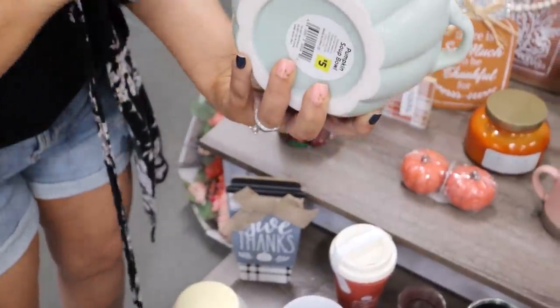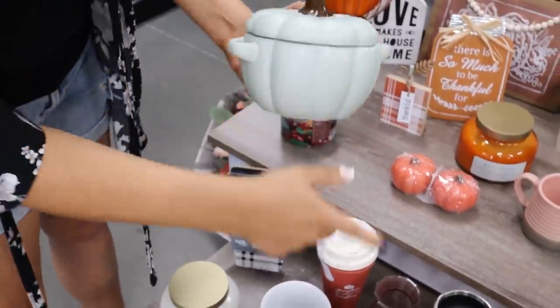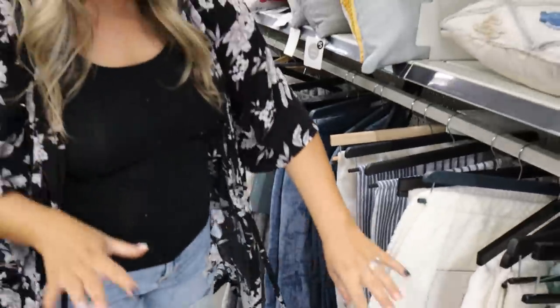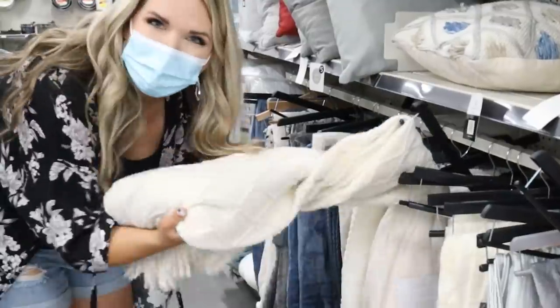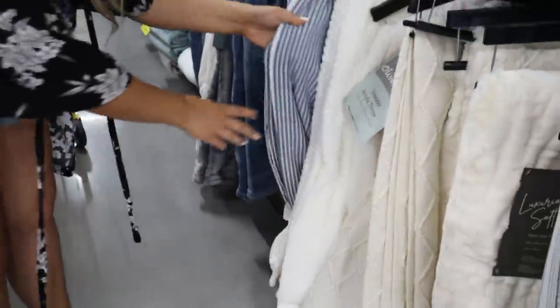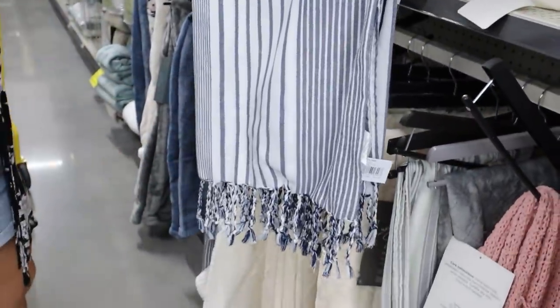Check out this soup bowl — it's a really pretty blue-mint green color, so pretty, and it's five dollars. For fall they also have it in this orange color. Look at the throw blankets — this one is fifteen dollars, and I have one very similar to this. This one is twelve dollars — so cute! You could easily spend thirty dollars on a blanket like this at a higher-end store.